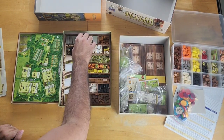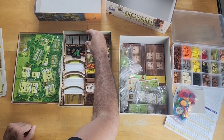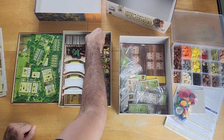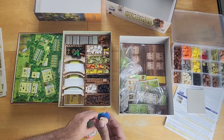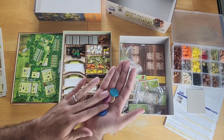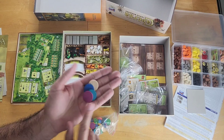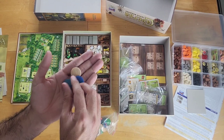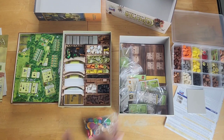Both games have lots of tiles that players use to place on their player board, and from a production perspective they look pretty similar. When it comes to worker pieces, the Caverna game comes with circular discs that represent your dwarves — your workers that you place on the board. The original Agricola also came with circular discs, but the more modern editions come with these nice farmer-shaped meeples that look like people.